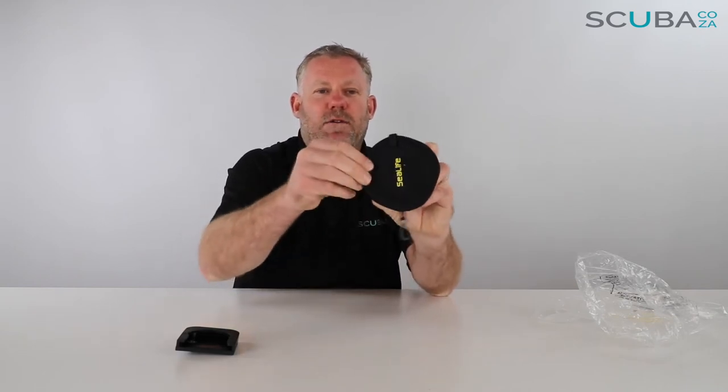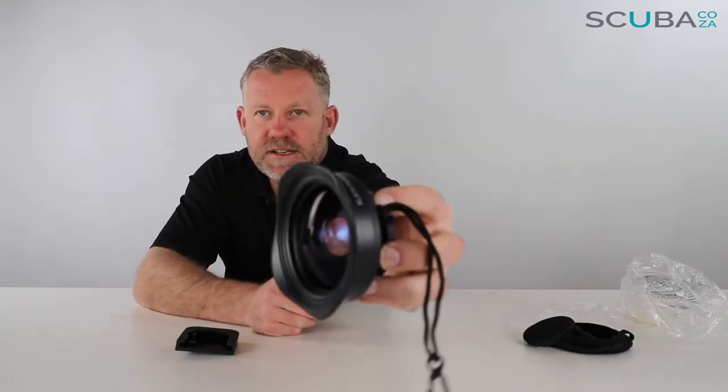Here is the fisheye lens. It comes with a neoprene pad at the front and the back. Let me pop the neoprene cover off the front, and then the one off the side — there it is. The fisheye lens is what we refer to as a wet lens, meaning it's not a dry lens — water needs to get on the back of the lens itself when you clip it onto the camera.